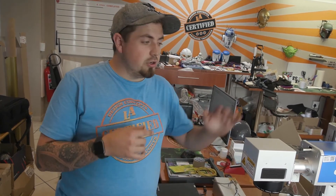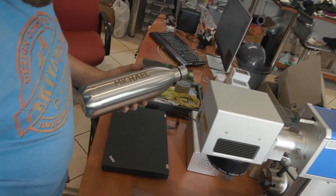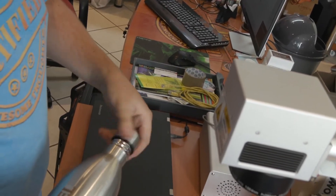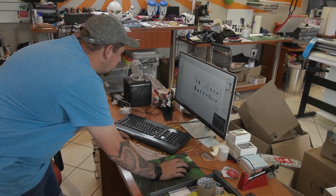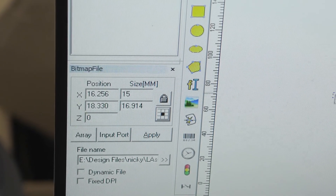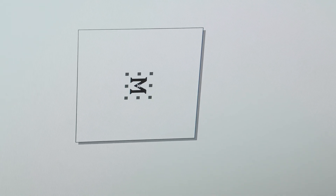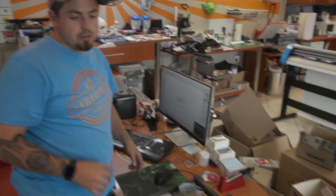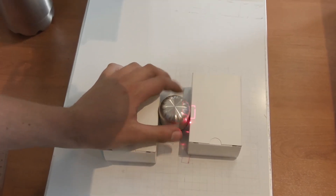We've also decided to engrave on the lid, so we're going to take the bottle out, reposition the lid, redo our alignment, and engrave on the lid. Let's change our size on the left-hand side — it was 32 and we want 15. Now that the size has changed, let's move it to center, push red to line up the lid, and then adjust the height of our laser.